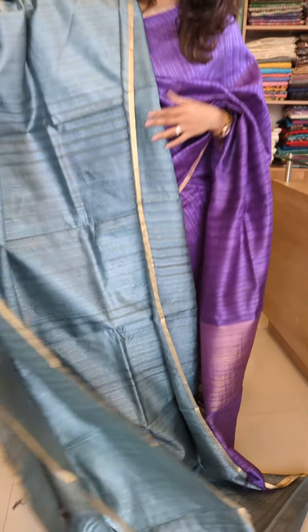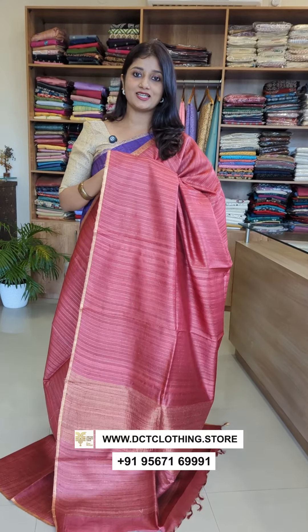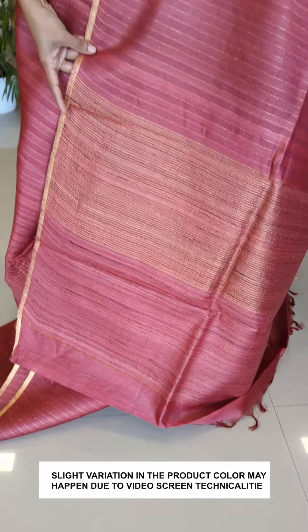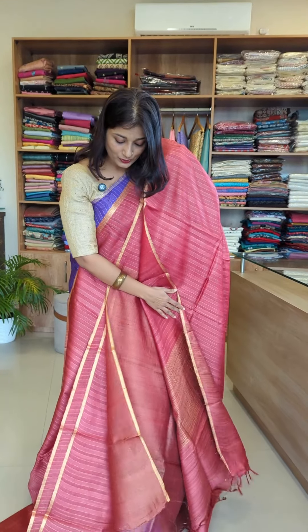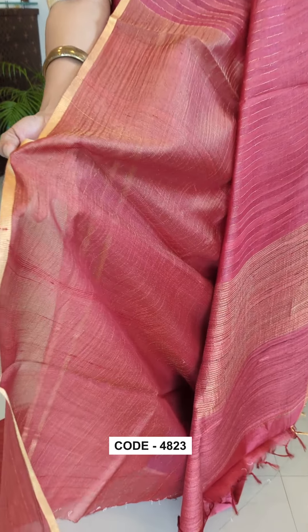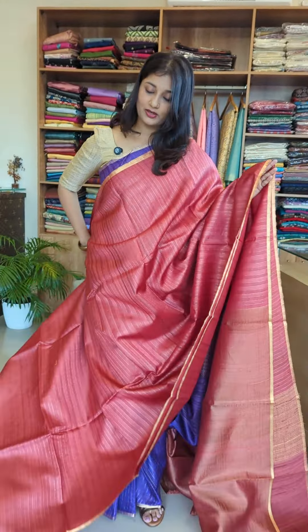This is a different border item in a coral red color, with light and darker tones — a beautiful color. This is a tissue blouse with thread weaving. It is a light weight fabric, a beautiful piece.